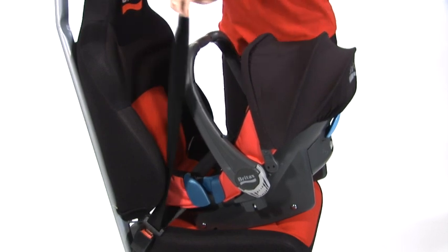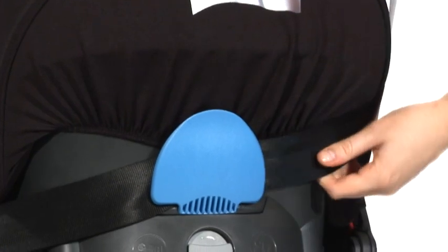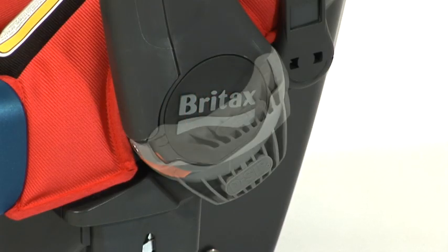Take the diagonal belt around the back into the lighter blue guide. Support the seat and take the slack away. Activate the desit closest to the door by lifting it up until it clicks into place.